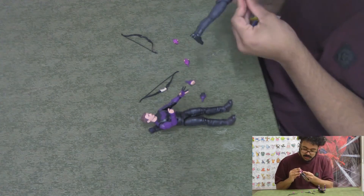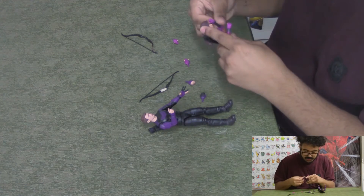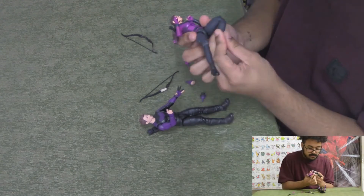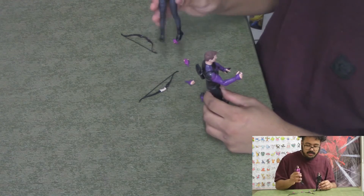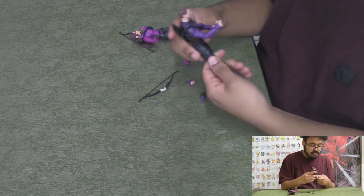Basic articulation all over — the same articulation you're going to get with just about any Marvel Legends figure. The legs on Kate were a little stiff, but not too stiff to the point where you'd break the figure.